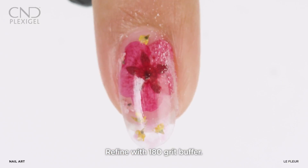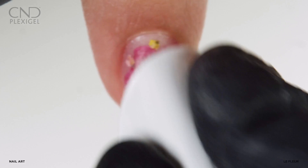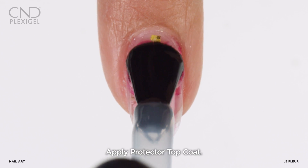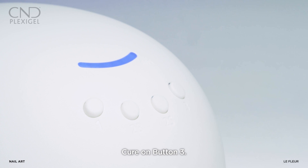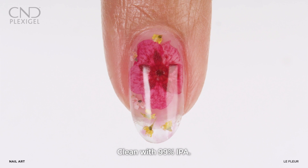Refine the shape of the nail using a 180 grit file, then remove dust with 99% IPA. Apply protector topcoat and cure on button 3. Remove the top film with 99% IPA.